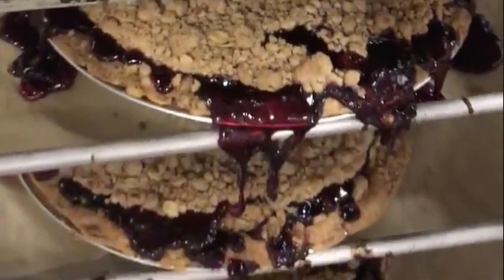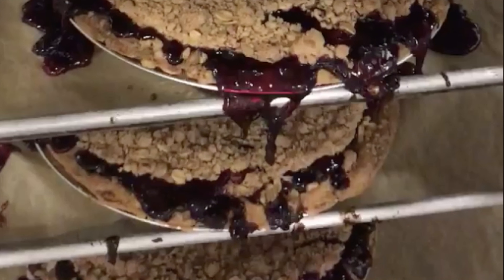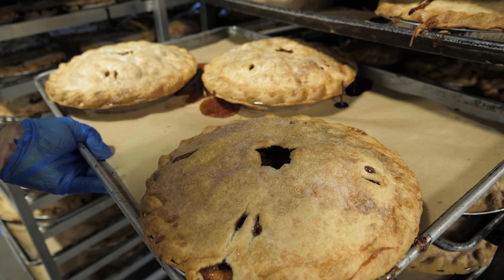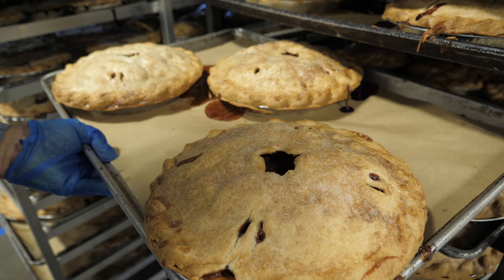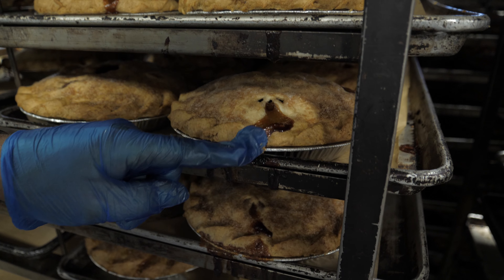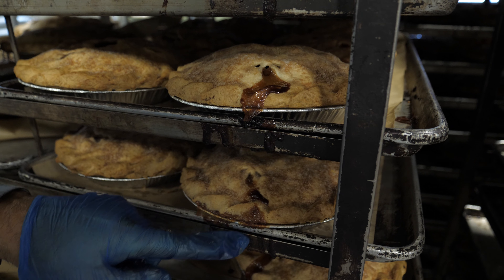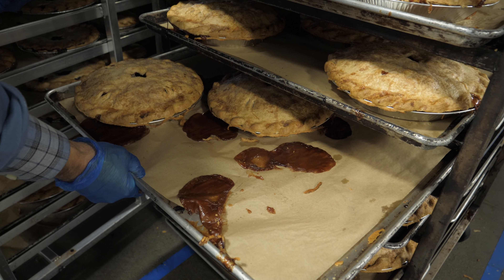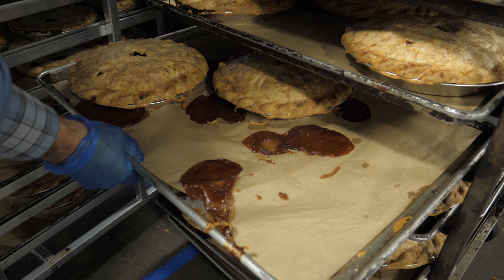You want to make sure that the center of your pie reaches 180 degrees. These beautiful double-crust apple pies were placed too close to the edge of the sheet pan, and the boil-out spilled down the side of the oven rack onto the other pies. Looking at the parchment paper beneath these apple pies, it looks like there was a little bit too much boil-out.